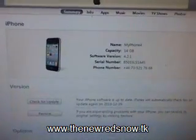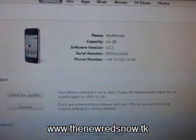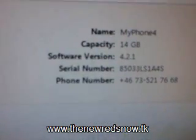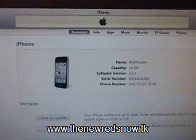The new untethered RedSnow iOS 4.2.1 jailbreak for iPod, iPhone, and iPad is finally here. And I'm going to show you how easy it is to use. In this example I'm using iPhone 4 running iOS 4.2.1.